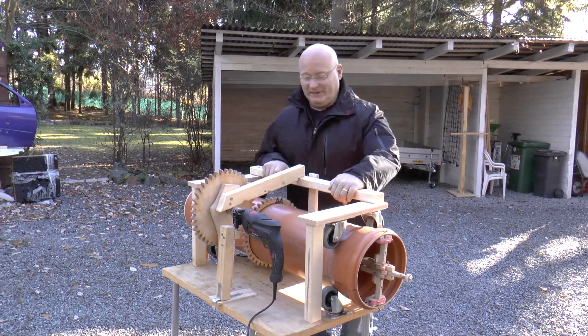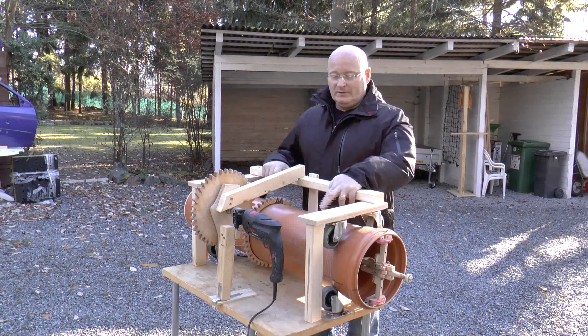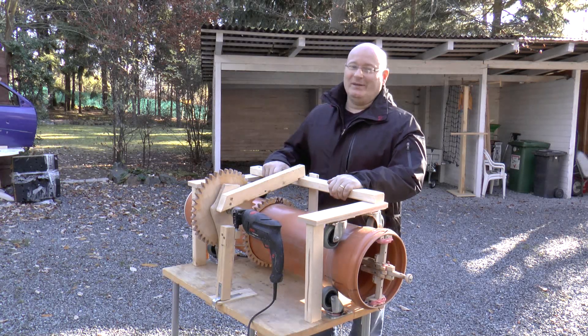Hello and welcome to the slingshot channel. I wanted to show you a few enhancements that I've made to the sewage pipe slingshot. Let me show you the details.